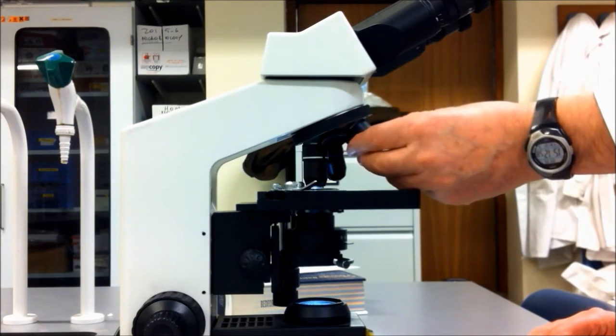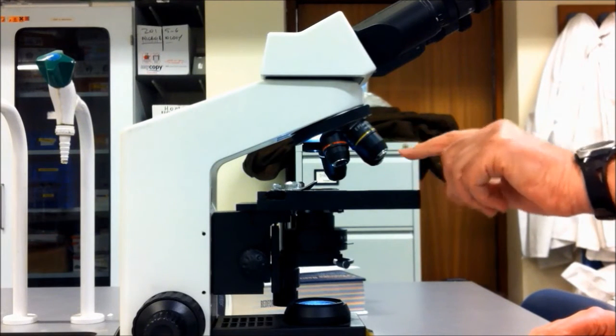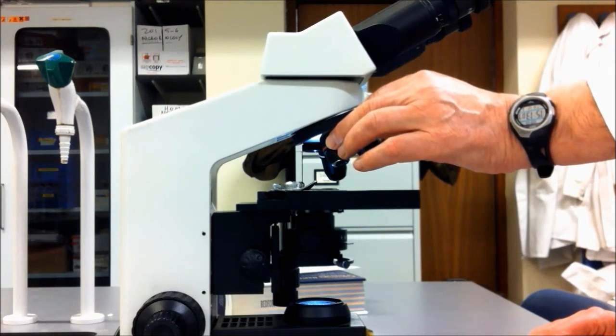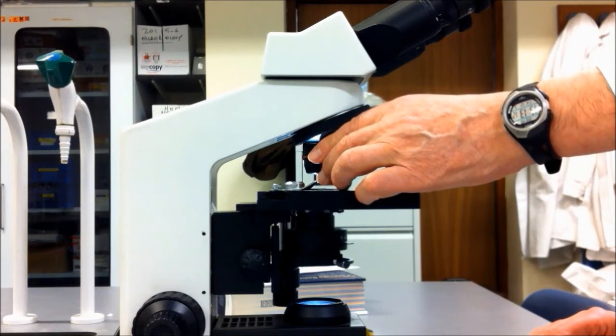The red is 40 times magnification. The blue, slightly longer, is 400 times magnification. And the silver is 1000 times magnification.